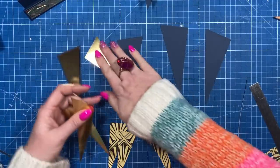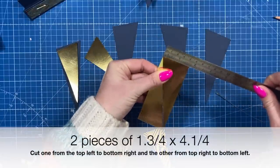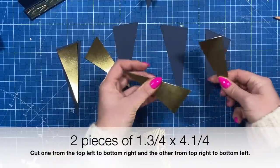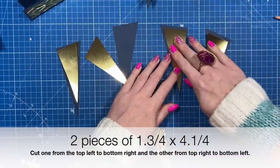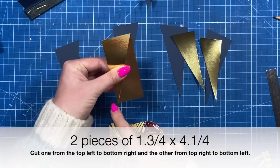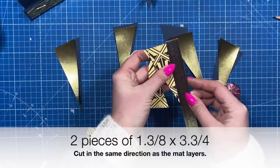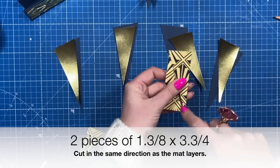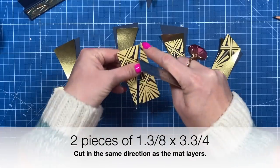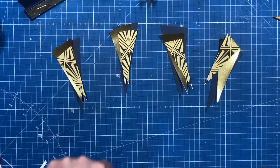I've cut this piece so that I could get this design right through the middle and this one you want it to be just over three — like three and one eighth by four — and again along the bottom just mark the middle so it's going to be just over one and a half. Cut yourself two pieces of gold card for your mat layer that are one and three quarter by four and a quarter. On one I've cut from the top left down to the bottom right, and the other from the top right down to the bottom left, so when you turn them they'll both fit together. With the pattern paper you want to cut yourself a piece of one and three eighths by three and three quarter, cutting one from the top left down to the bottom right, and the same from the top right down to the bottom left so they go on each side.